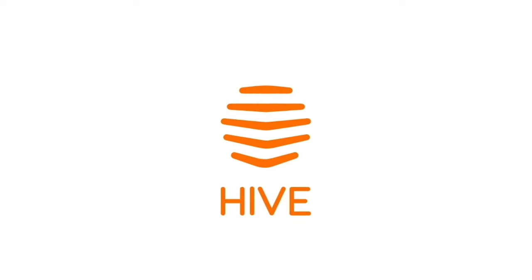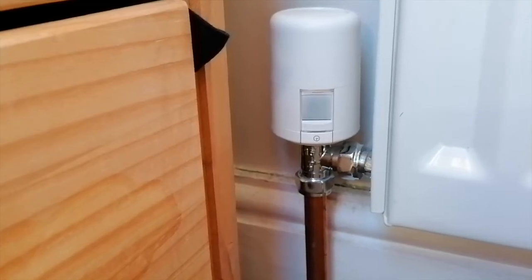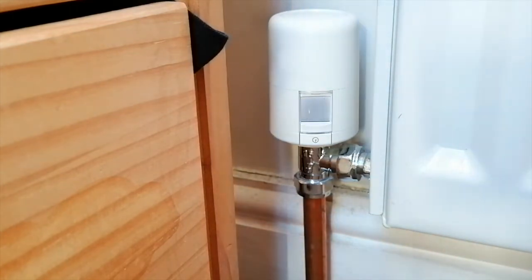Now I'm going to open my Hive app and see if we can get this linked in to my thermostat. All in all that was reasonably straightforward to install, and I've got a bit left over — so there's always a bonus.